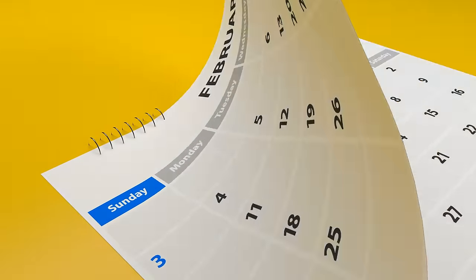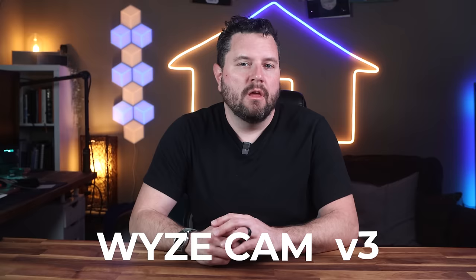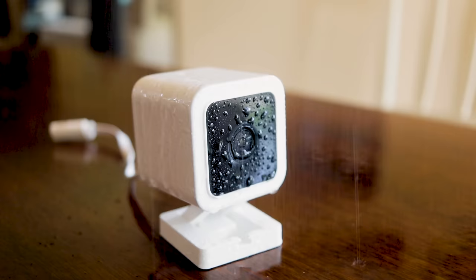In late 2020, Wyze released its most popular camera, the Wyze Cam Version 3, which boasted numerous powerful features and transitioned the platform from indoor to outdoor with the addition of IP65 weatherproofing.